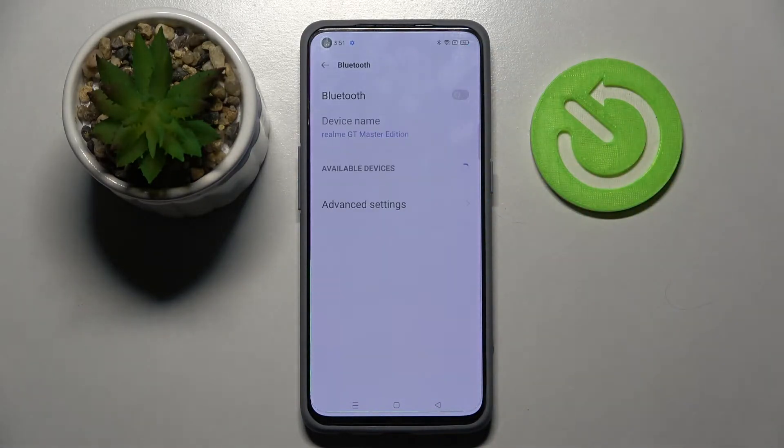Now click on this switcher to activate it and wait for available devices to show up. When they do you need to tap on the one that you wish to connect to.